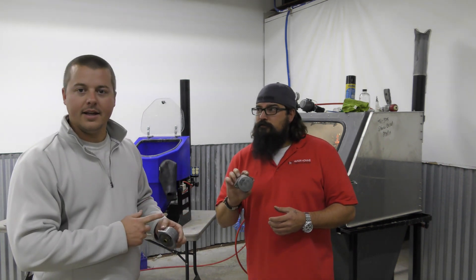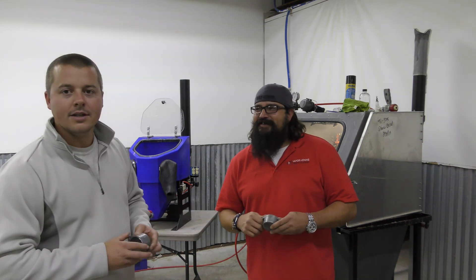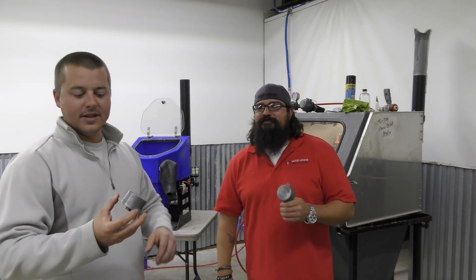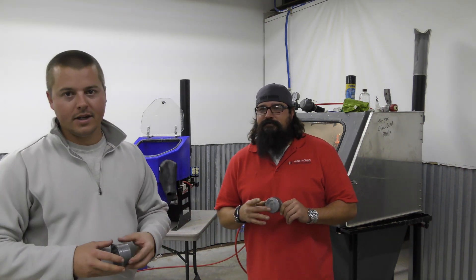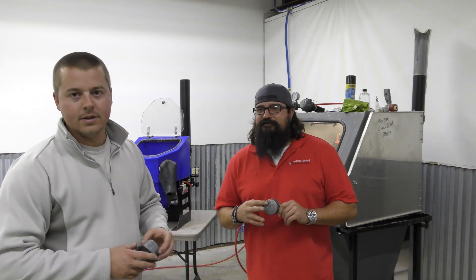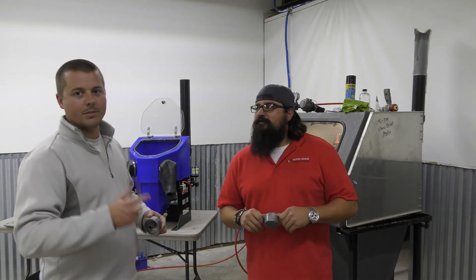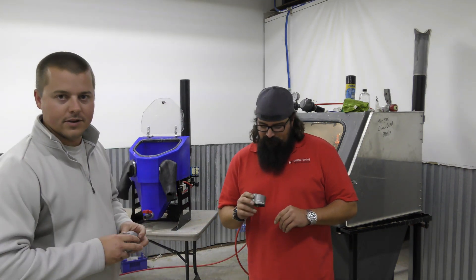He's at a hundred PSI because that's what he always runs at — a hundred, sorry, not a thousand. We're both at a hundred PSI. His media is really old, it's been used for about two years now — literally about two months — and my media is brand new, so my part's going to look better than his, but we're going to show you the speed difference.